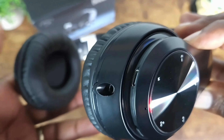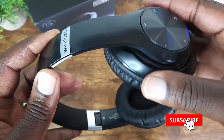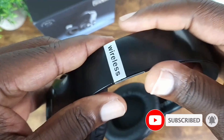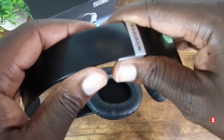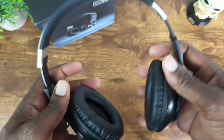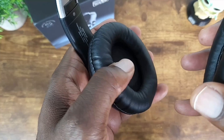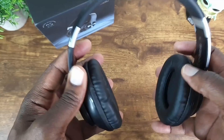Note that it does not swivel — the individual earmuffs do not swivel, it just folds. You can extend it by pulling down. It's nice and plush for comfort, and very light.